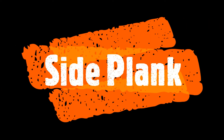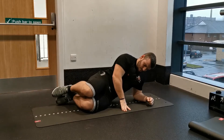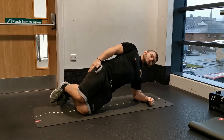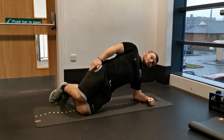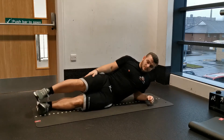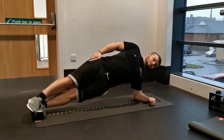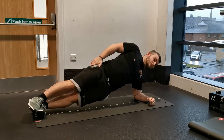The side plank has two variations — one easier and one slightly harder. Focus on quality over quantity within this exercise, as we're looking at developing core stability around a neutral spine. If you need to use the easier alternative to start with, strongly recommend doing so.